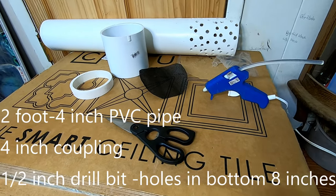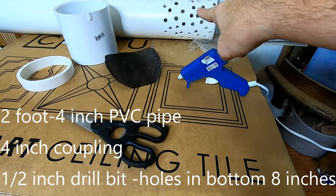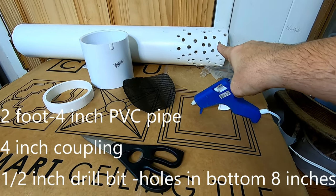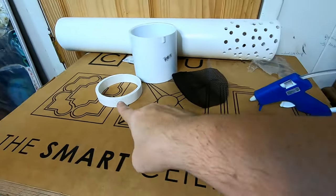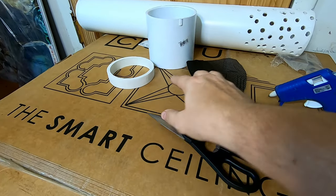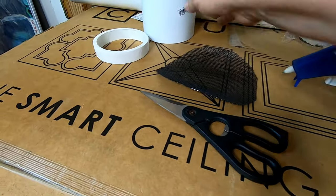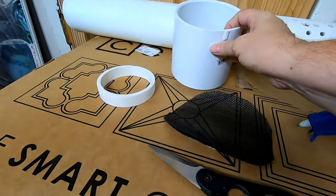I've already done part of it because drilling holes in things is not super exciting. My husband drilled the holes in the bottom of the four-inch pipe and also cut an inch off the end to make a cap. Here's some regular heavy-duty window screen and this is a coupling on there.